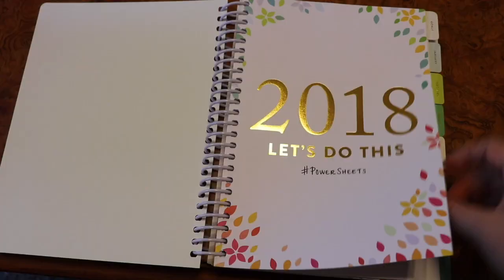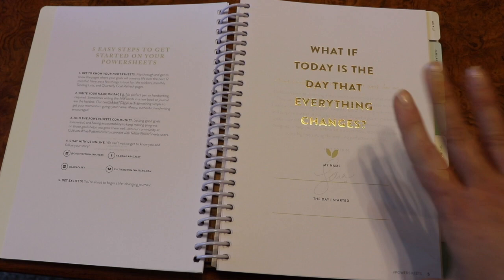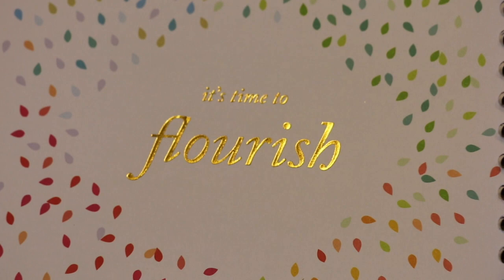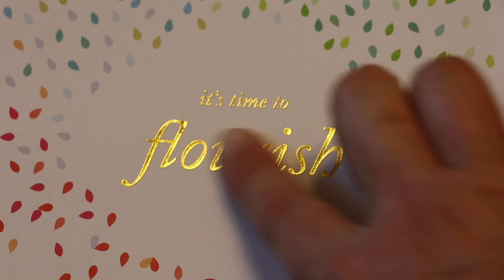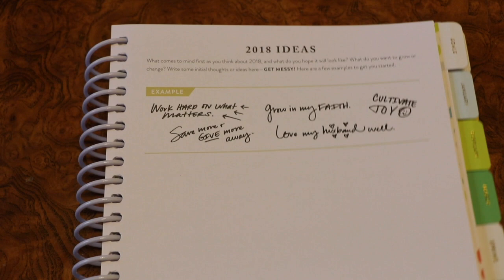This is the beginning page where you put your name and the day you started your PowerSheets. I like this new graphic this year: 'What if today is the day that everything changes?' Throughout the book there is beautiful art — a nice gold foil with the leaf design, which has symbolism to it signifying the four seasons: winter, spring, summer, and fall. On most of these pages I'm going to be zooming in so you can see the detail, because that's one of the things I love about the PowerSheets.